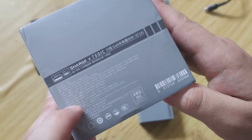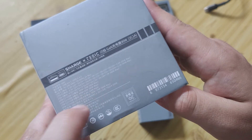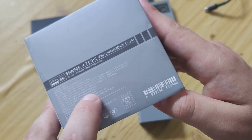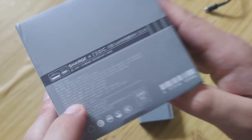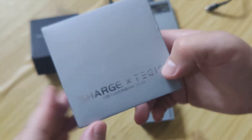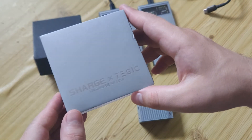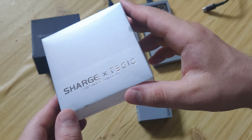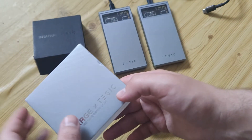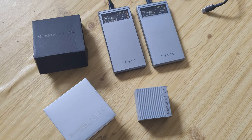For the second port you get USB-C at 60 watts, but if you use the first, second, and USB-A simultaneously, you get only 24 watts each. You can also use them separately. If you're interested, the description will have a link to my full text review and also a link to the official site where you can buy it. Thank you for watching, like, subscribe, bye-bye!